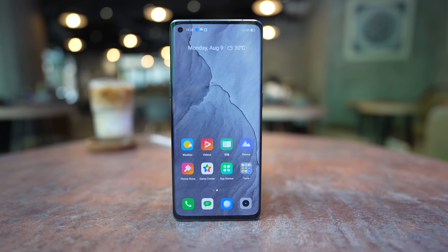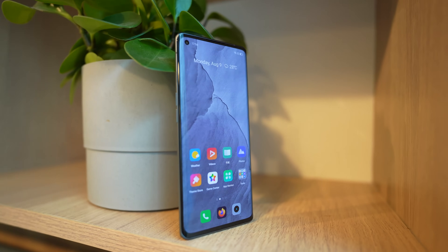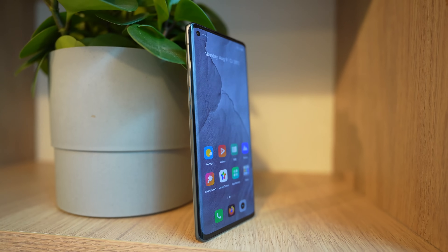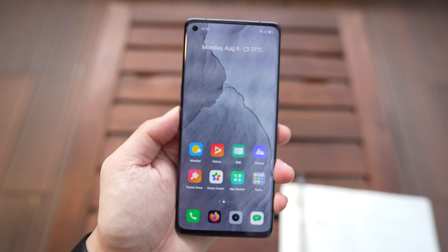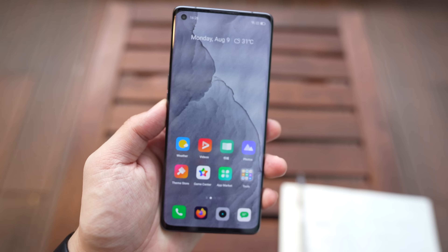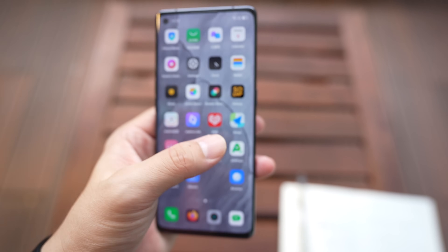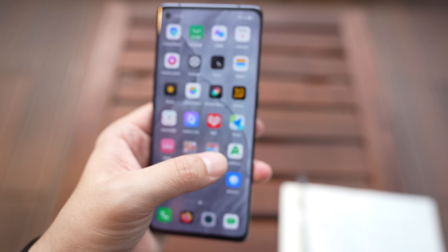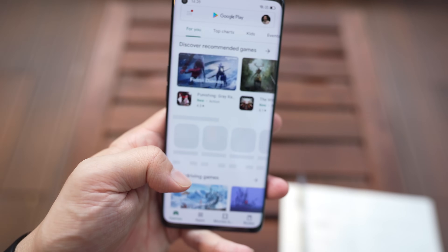Flipping the phone around, you have a 32-megapixel selfie camera and a 6.55-inch 120Hz FHD+ OLED display. Because this is a China model of the phone, it did not come with Google out of the box, but I was able to install Google really easily. I just downloaded APK Pure and from there installed Google Play Store, and after that the Google Play Store works.